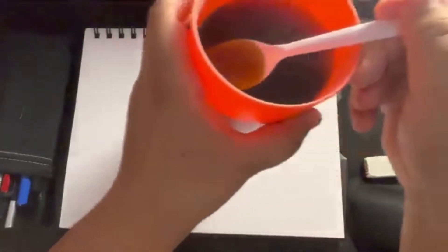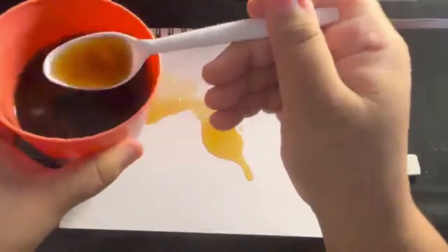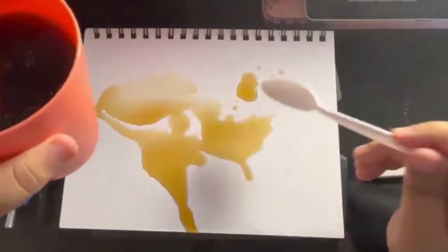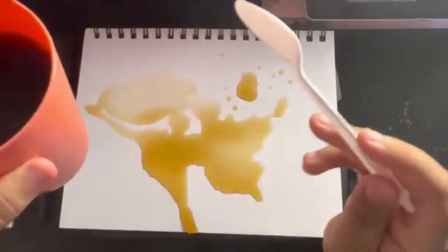I waited for the coffee to cool down slightly before using a plastic spoon to help me pour and splatter some of it on my book. And there I realized all of these were going to pour to the bottom, causing a mess on my table, and also leave a puddle when I'm done. This is a rip me, I guess.